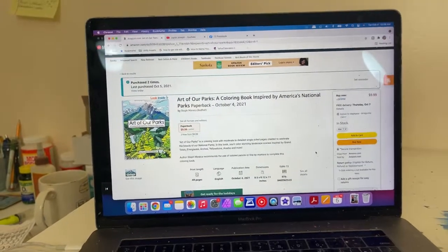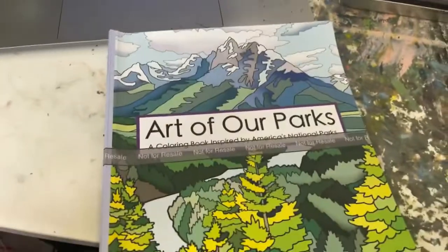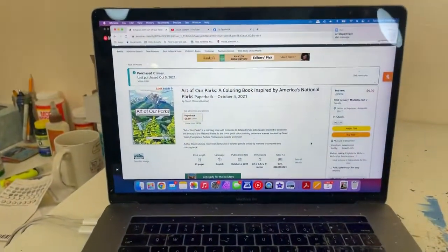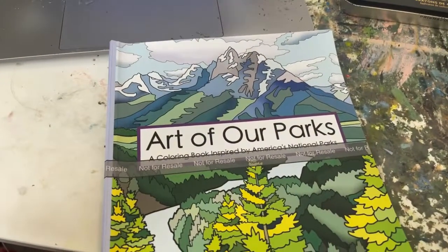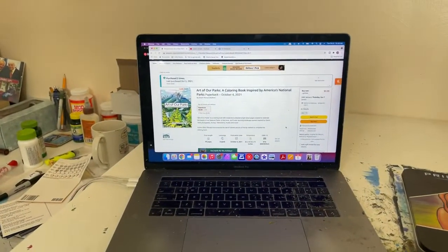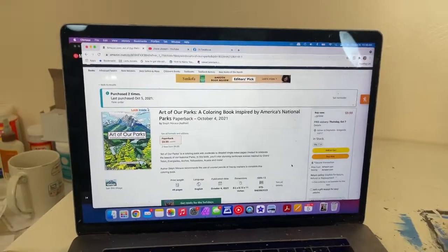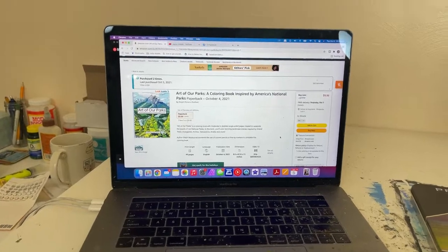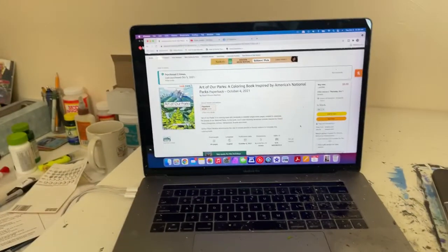I will leave a link for these coloring books in the description under this video. Thank you guys for watching — very excited about these. I should have some actual published versions that are not proofs on Thursday, so I'll probably make another video this weekend. I'll also have a tutorial coming up later this week. So thank you guys for being patient — more tutorials coming out. Thanks for watching. Have a great day and happy painting, happy coloring, happy drawing, happy art day! Bye!